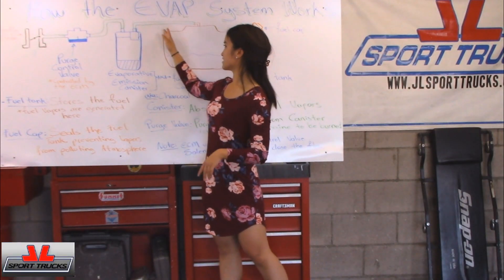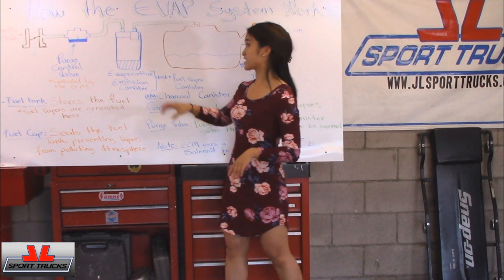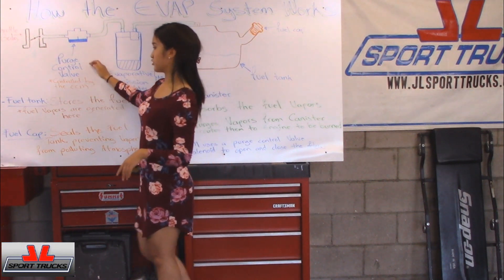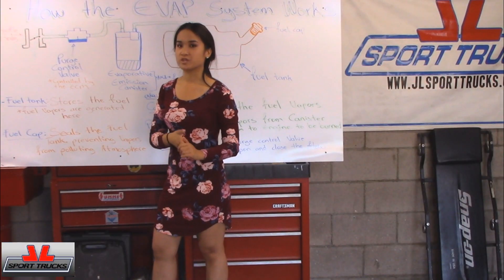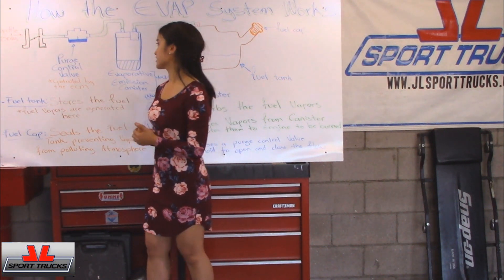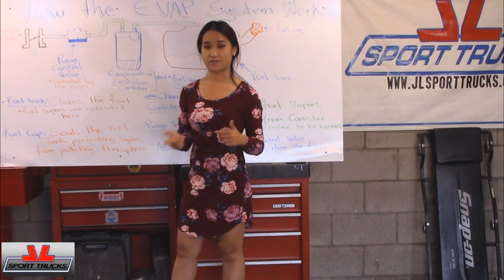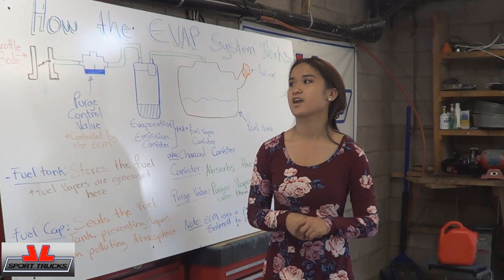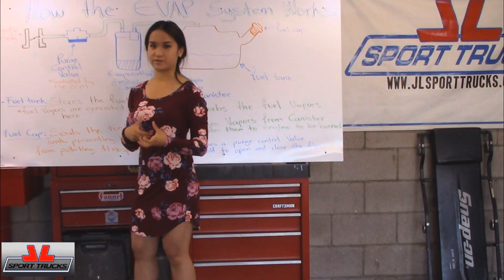So after that, the vapor goes through the vent and gets sent down to the canister. The reason why it can also be considered the charcoal canister is because there's actually charcoal on the bottom, which absorbs the vapor. The purge control valve is actually controlled by the ECM, and it's closed until the engine starts. At some point when your car is running, the purge valve will open because the computer tells it to — which is different for every car. As it starts to open, the vapor gets sent down, and the vacuum is what draws the vapors into the engine, where it starts burning so it doesn't pollute the air.